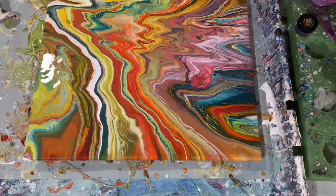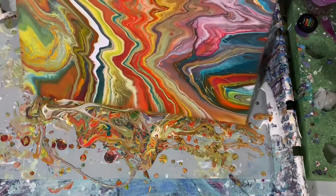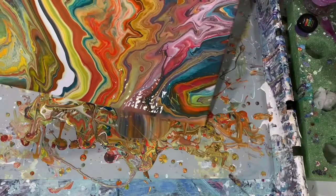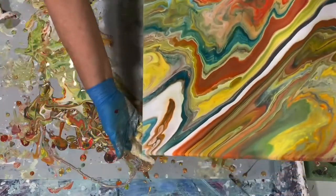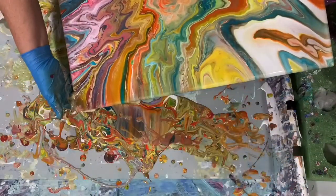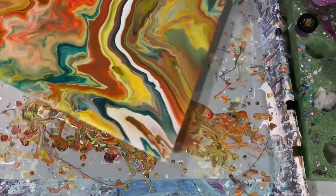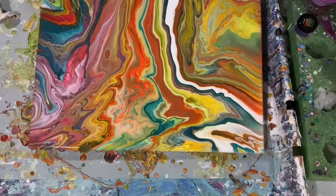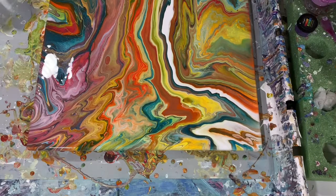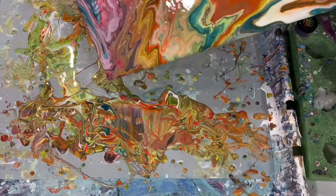One thing I really like about this painting is the white stripe — what you would call negative space — because that is my base coat. I think that really adds to the painting. As I'm tipping, the one color I'm not crazy about is that pinkish color on the left-hand side, where I'm running some of it off. I'm just trying to be mindful of keeping on the canvas what I want and tipping off what I can afford to.